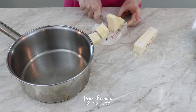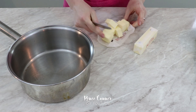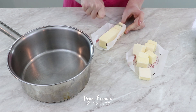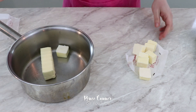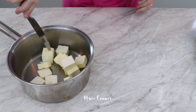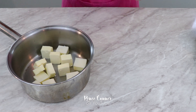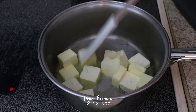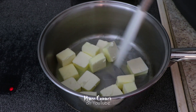The first step in making these browned butter cookies is to brown the butter, because it's going to need time to cool. I'm cutting up two sticks of butter into smaller pieces because it will melt faster, and putting them into a heavy bottom pan. Then I'm going to take this over to the stove and heat it on medium to medium-high heat.